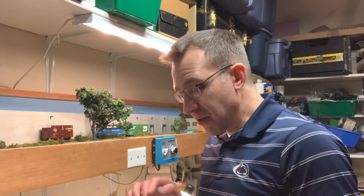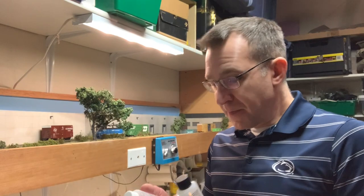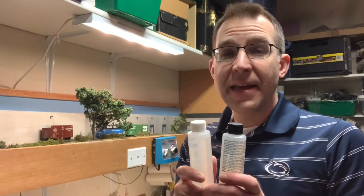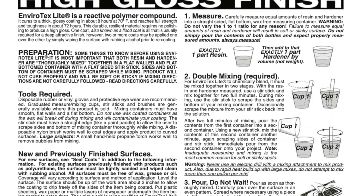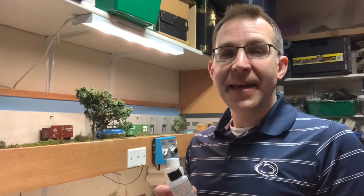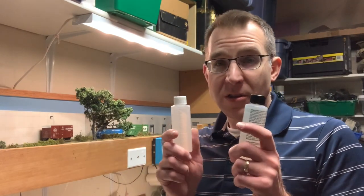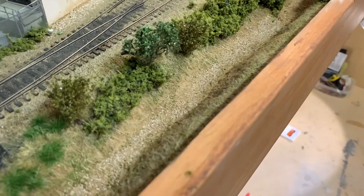This Envirotex product is a two-part epoxy — you have to mix these in equal parts, very very closely, if you want a product that's going to harden nicely. If you don't mix them equally, you can get cracking, or if you have too little hardener it may stay a little bit tacky. So you really do need to be close to perfectly even. The bigger a pour you do, the far easier that is.